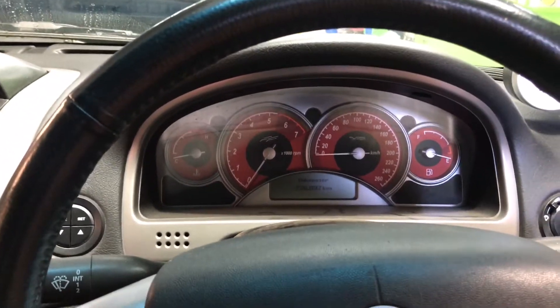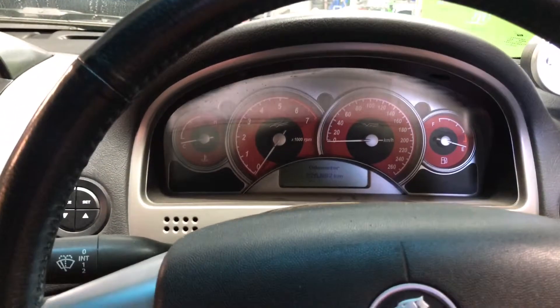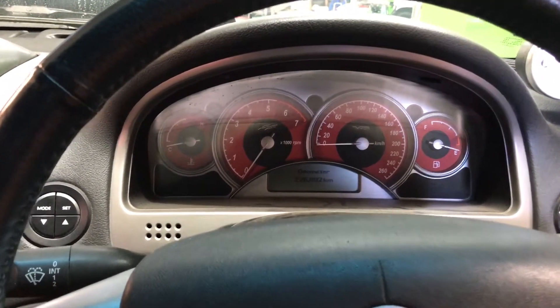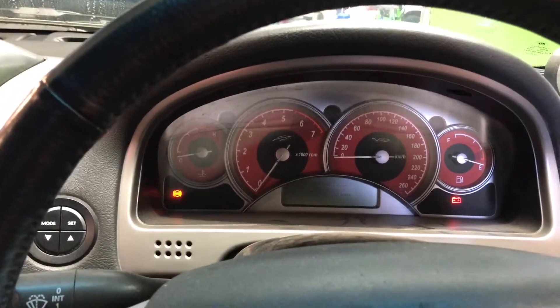So what we'll do is try the trans brake first. We'll see how much boost we get to and what sort of RPM we get to. Then we'll try the two step, which is actually restricting the RPM to 3,500. So we'll fire it up.